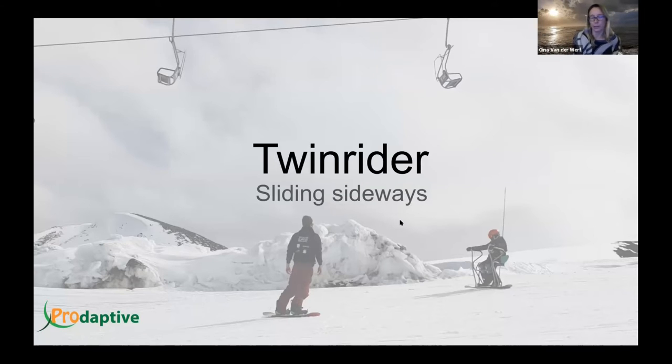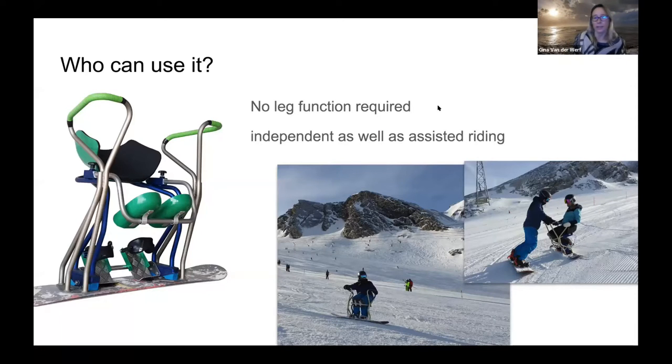The Twin Rider is all about the feeling of real snowboarding and making that possible for people in wheelchairs. The idea came when I was teaching adaptive snowboarding in Canada years ago. I had a student who was still able to stand on his feet, but only for one turn before he was too tired — that's how I realized there was a need for this snowboard. There's no leg function required, and people with lower spinal injuries can use it quite independently. The higher up the injury is in the spine, the more assistance is needed, but with good assistance even a tetraplegic can enjoy the sideways feel of snowboarding.